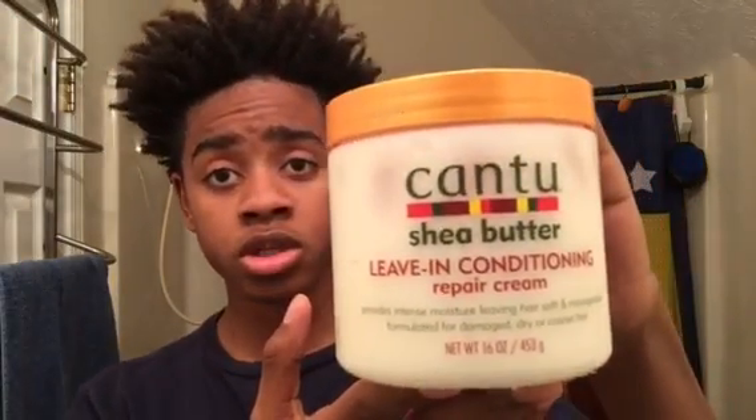Let's get into the video. First and foremost, to start off this hairstyle, you get in the shower and wash your hair — but since I already did that, I'm not gonna do it. Technically you don't have to wash your hair, but it's a good suggestion. Second thing, you're gonna want to pick out your hair, but I'm not gonna do that because it hurts, so I'm just gonna wet my hair and show you the rest of the process. You're also gonna need some Cantu leave-in conditioner — this is that good stuff, it's good for your hair.